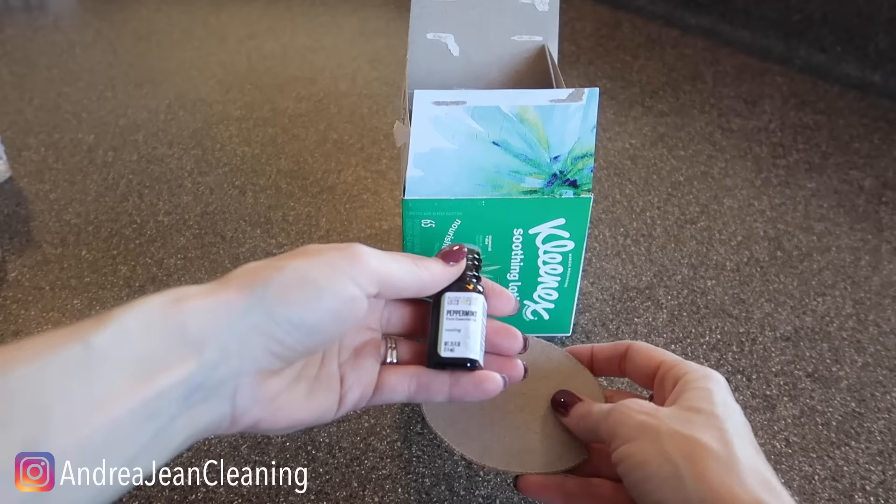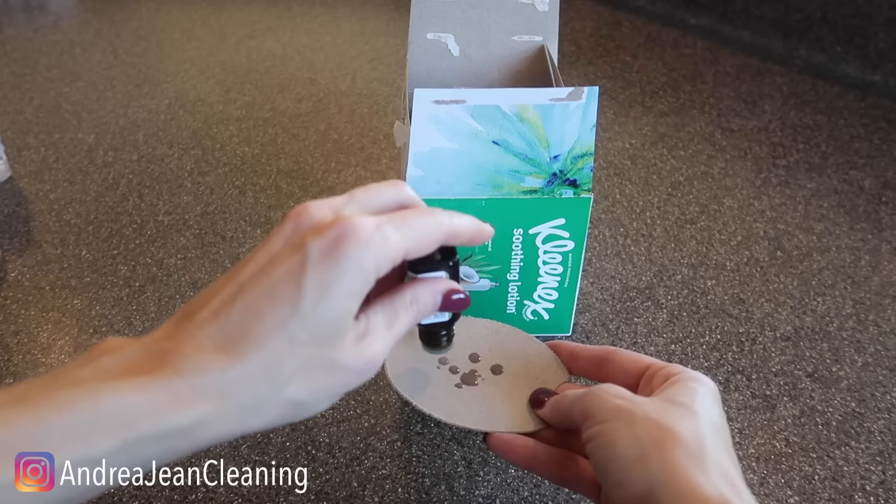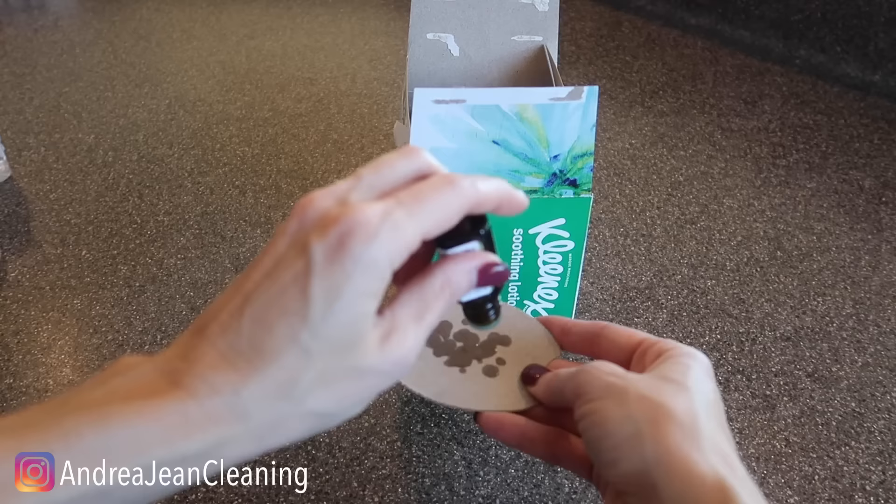I often like to use peppermint, and what I'll do is put as many drops as you want all over the piece of cardboard. You could also do the same thing with a Kleenex itself, and I'll show you what you would do with it here in a second.